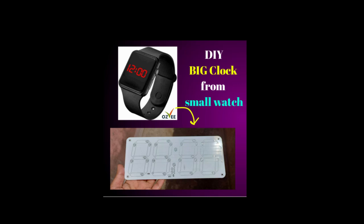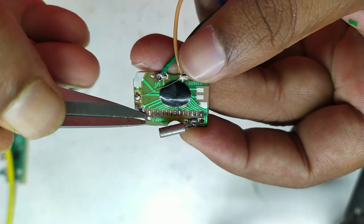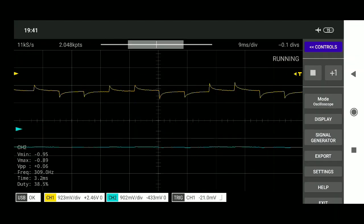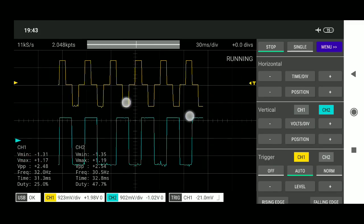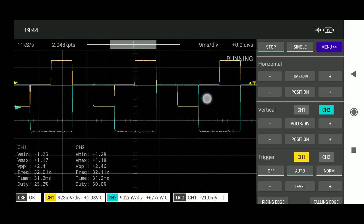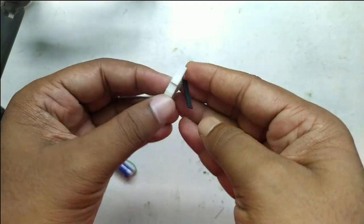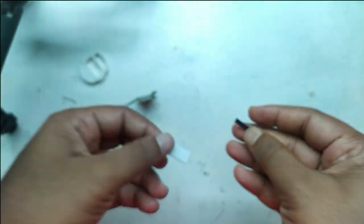Now the question is: is it possible to make a big clock out of this? I did a similar experiment with an LED watch and it worked well, but it cannot work directly with an LCD watch because the drive signals are very weak — touching the pins affects them badly. We would need to amplify the signals using MOSFETs or buffers to drive big segments, but that's not very practical since we can build a microcontroller RTC clock at a very cheap price. I hope you enjoyed this and got some amazing knowledge — don't forget to like and subscribe. Thank you for watching!